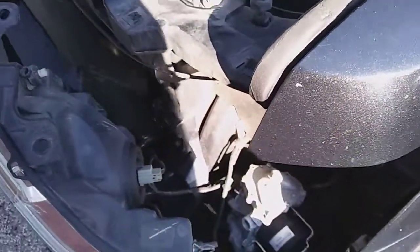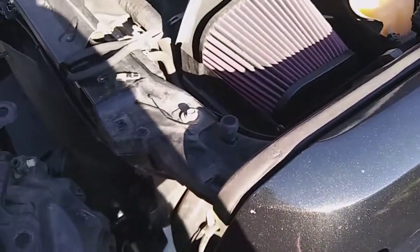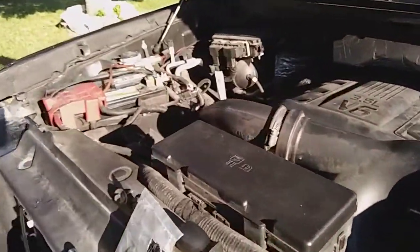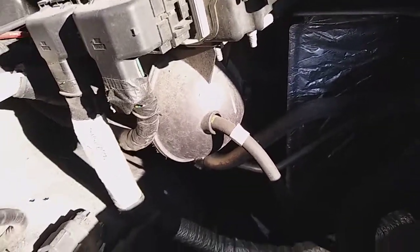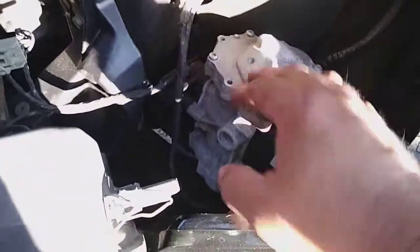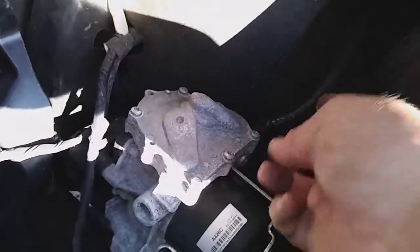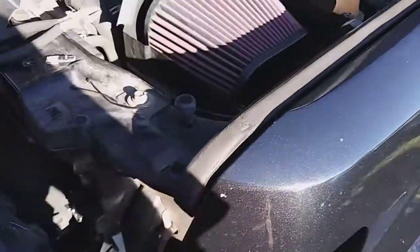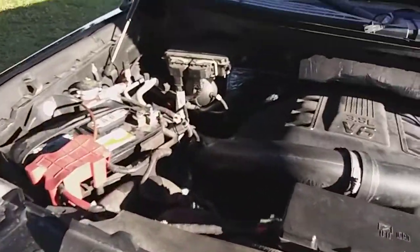I'm not sure what else runs off vacuum on this motor — all the AC controls are electronic servo motors. There's a reserve vacuum canister over here, and I'm not quite sure why they didn't just put it up under the fender or under the headlight, tee the vacuum line in there, and simplify things. But I guess you don't always know the rhyme or reason why they do what they do.